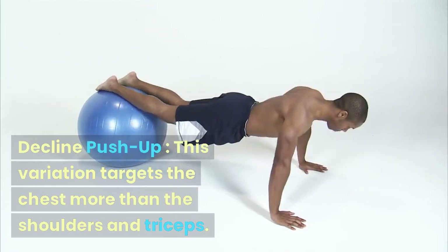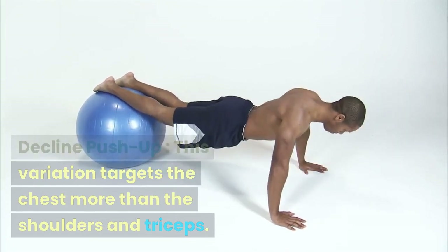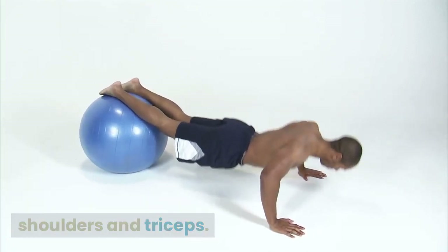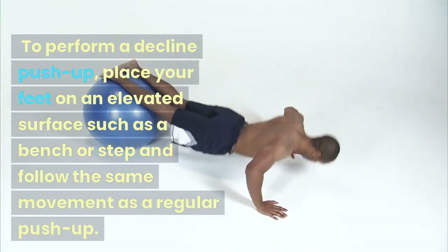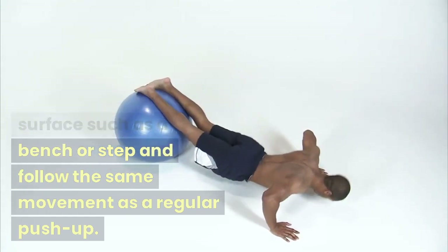Decline Push-up: This variation targets the chest more than the shoulders and triceps. To perform a decline push-up, place your feet on an elevated surface such as a bench or step and follow the same movement as a regular push-up.